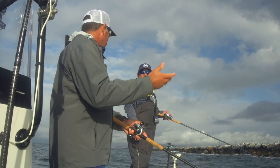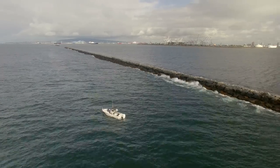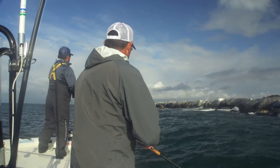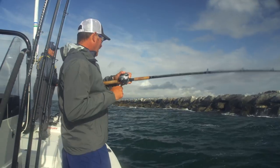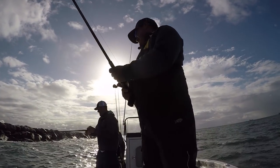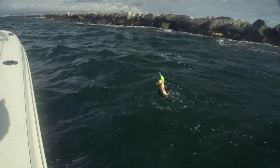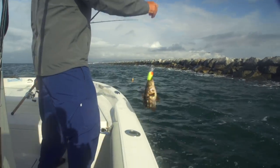So it's like a reaction bite. That's exactly what we're trying to do. Oh, there's one! Fitted just like a bass, right? On the pause? Yeah, on the pause. Smoked it. What we got? Calico bass. Targeted species!